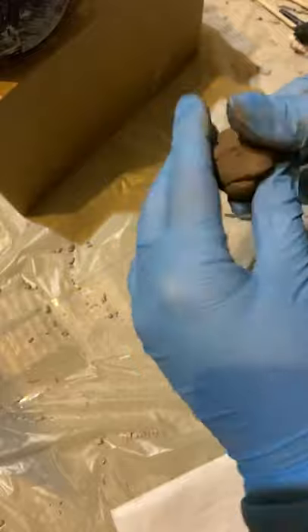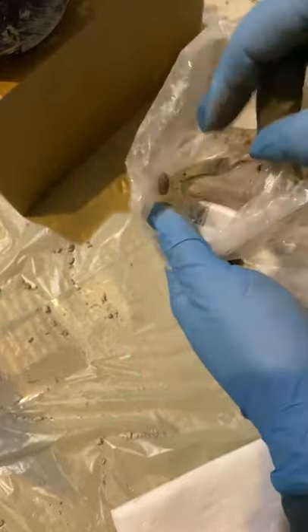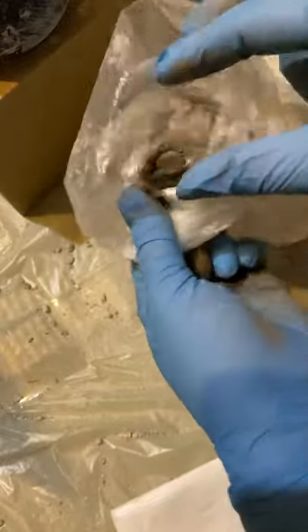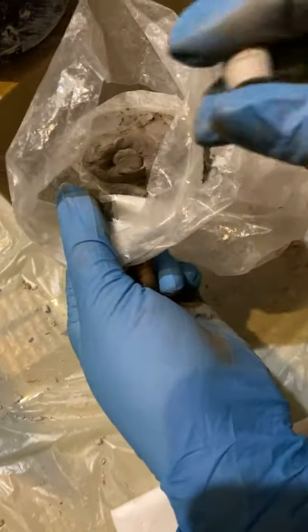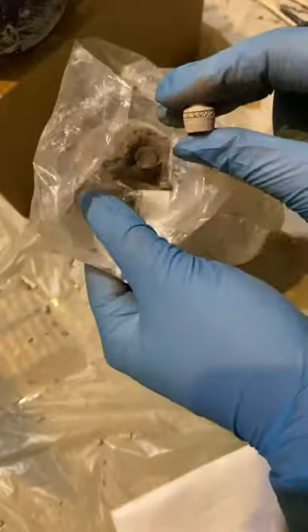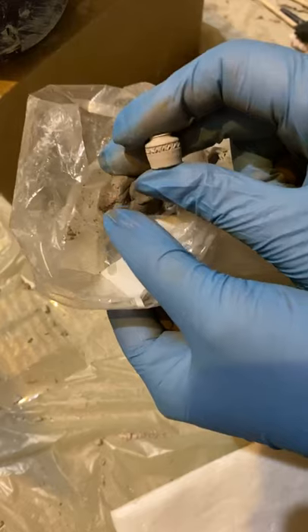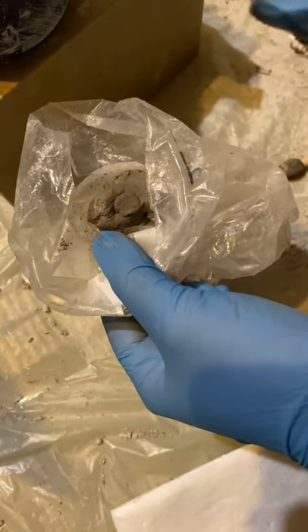I cut a little piece and put it in the bucket too. If you can see, this is a white clay — it's fun. When it becomes dry you can see it is a white clay, and after firing it becomes even more white.